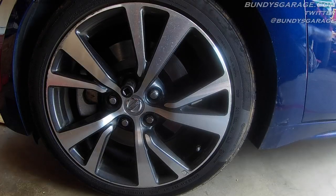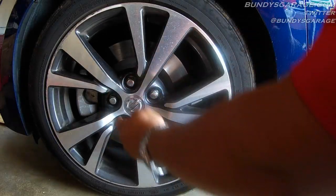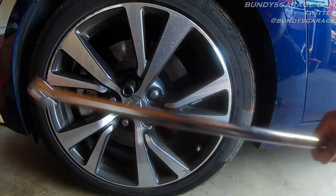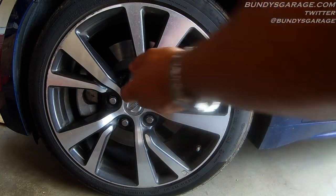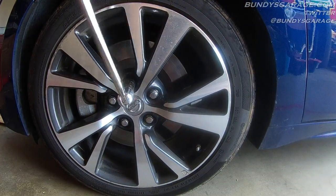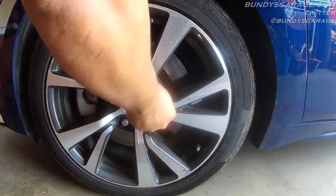First thing you want to do is go ahead and loosen up your front lug nuts. There are five lug nuts and they are 21mm. I have a half inch breaker bar to break these off with. Righty tighty, lefty loosey. You want to do this before you lift the vehicle up.